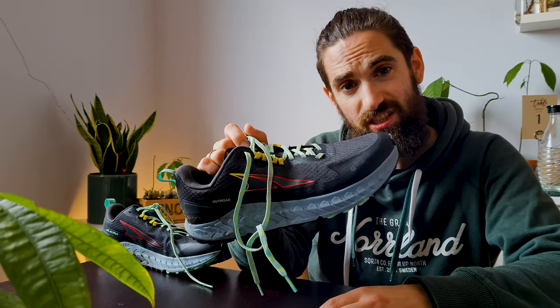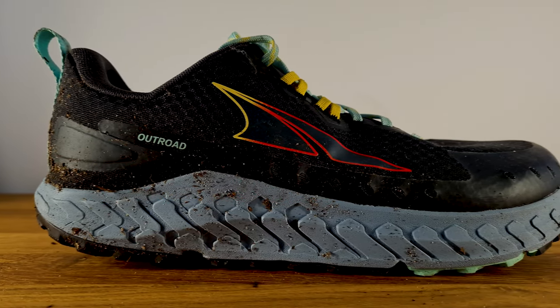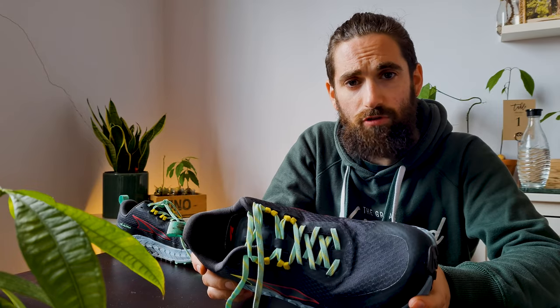What's up YouTube? Has Altra finally released an actual hybrid running shoe? Let's find out. I bought these shoes last week and I've only done about 25 kilometers in them, so this is really just a first impressions video. I will make a full review in a couple of weeks after I've done more runs in them.